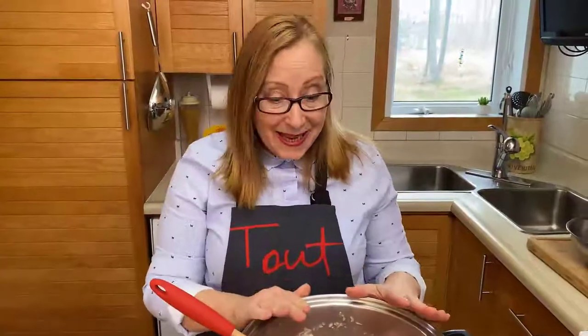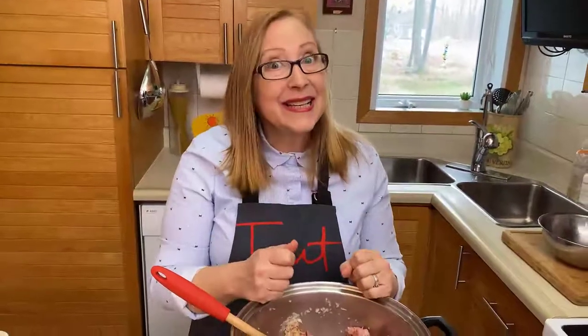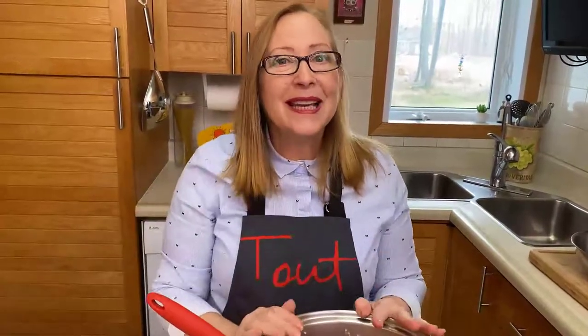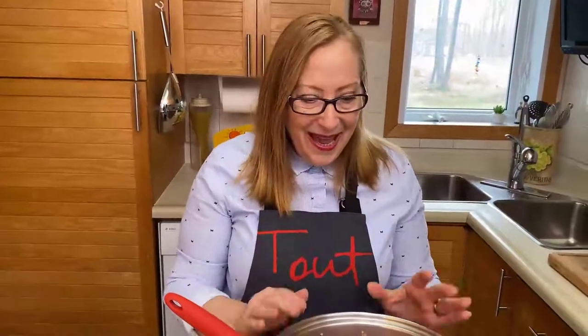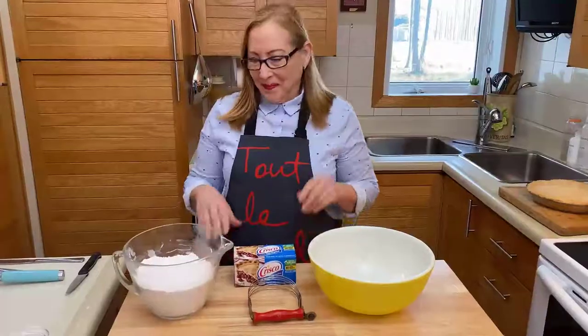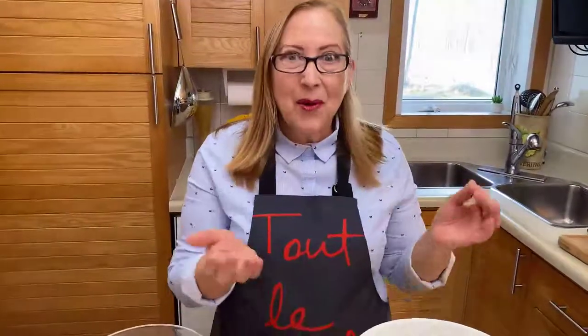Everything's here in the pot. We've mixed it all together and it's going to simmer for one and a half hours, but we need to stay close by and stir it regularly — no sticking at the bottom, so go slowly. One and a half hours in the pot. Now let's prepare our dough for the pie.